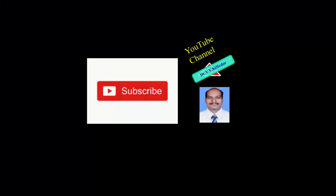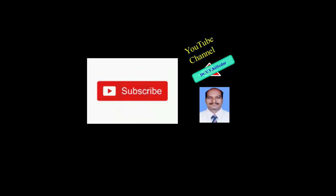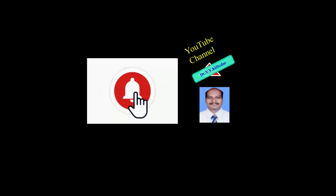If you like this video, don't forget to subscribe, comment, and share this video with your friends. Thank you for watching.